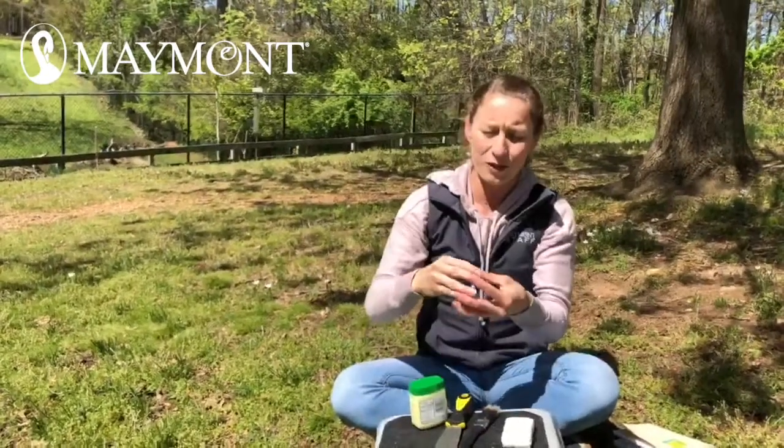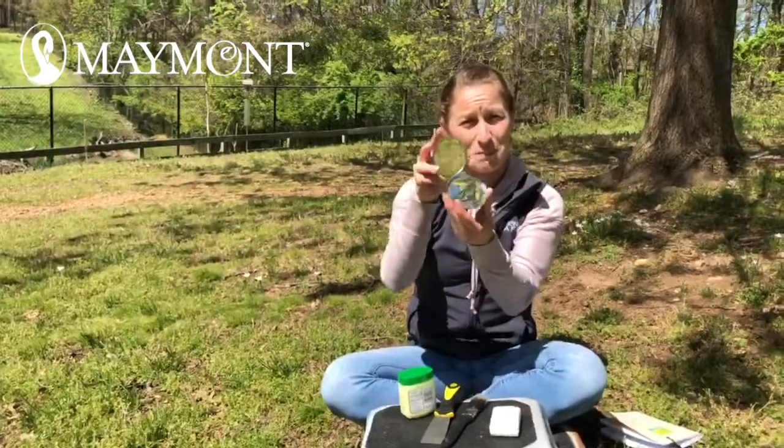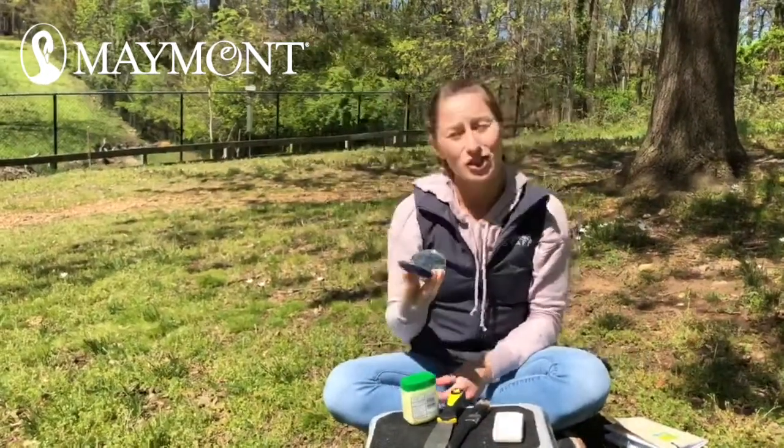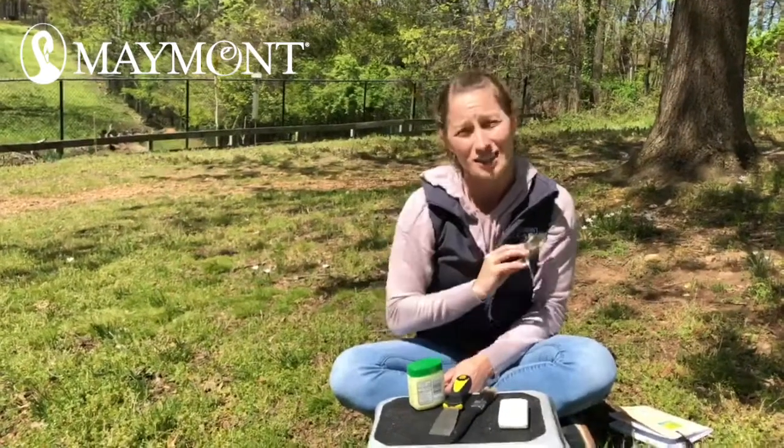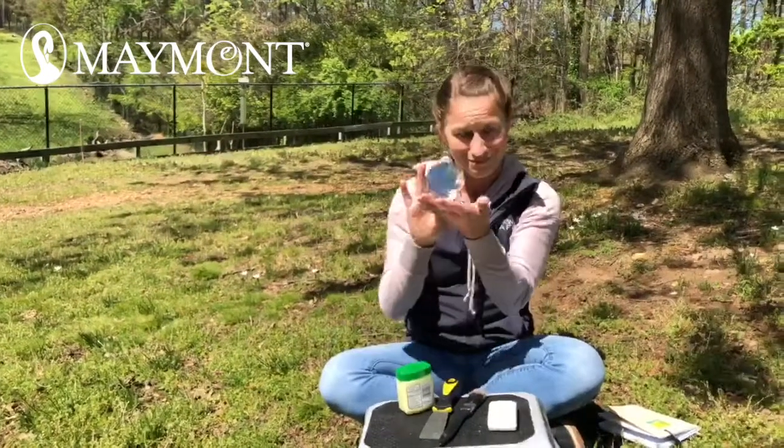And then for when you're checking, you want a mirror so that you can just look in and see what's going on in there. Again, be in there less than one minute, please. Let's get started.